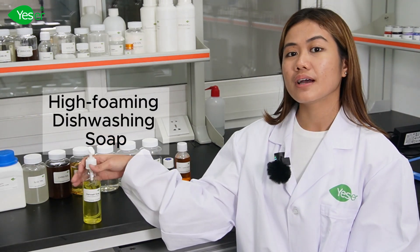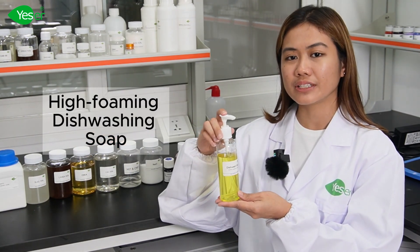Hi, this is Grace from Yesure Chemicals International. Today we are going to formulate an ultimate high foaming dishware soap using Yesure Chemical ingredients.